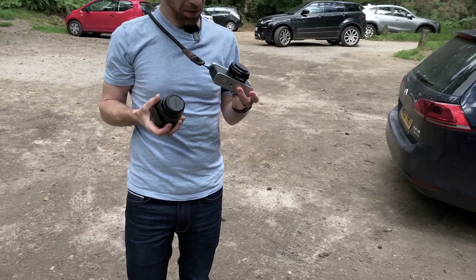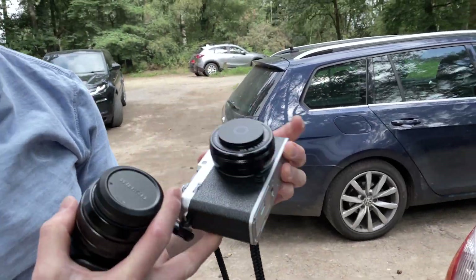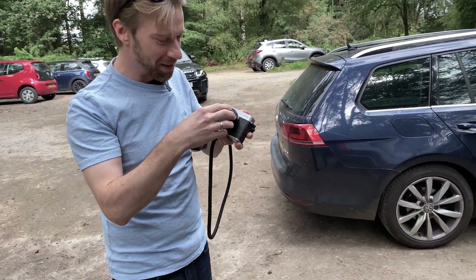So Matt can put this on. He's got a fancy thing on his camera — look at this, it's fancy. Yeah, it's not very practical but it looks great.